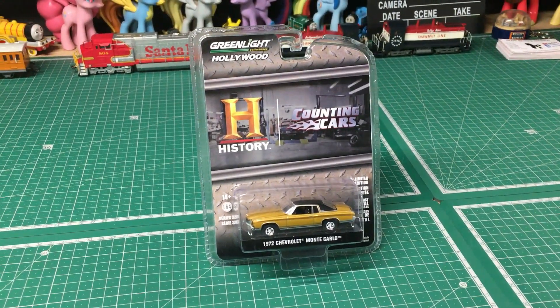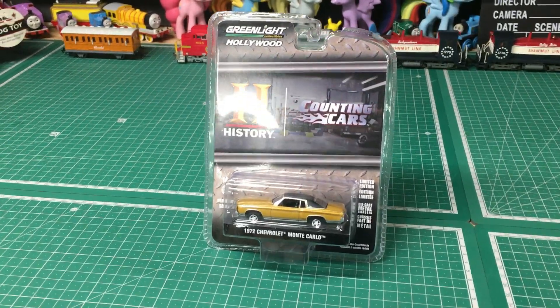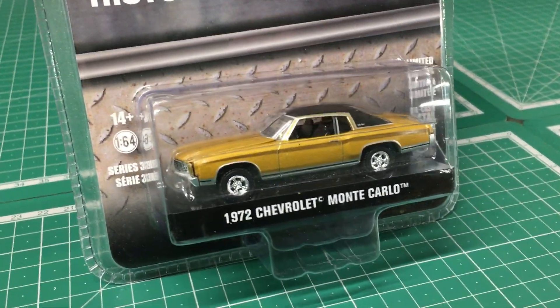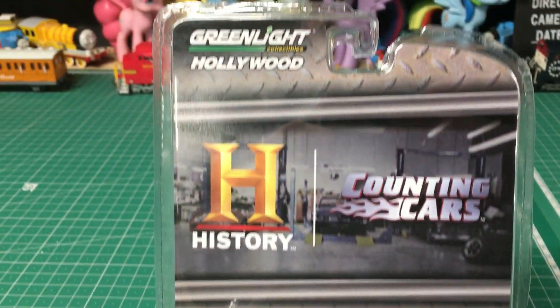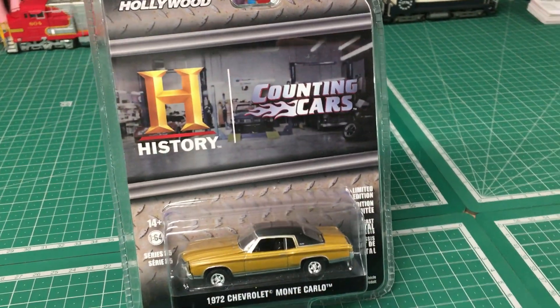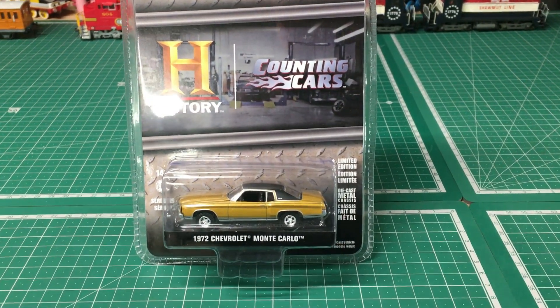I figured it was time to look at some more diecast on this channel. A few months back I picked up this Greenlight 1/64 scale 1972 Chevrolet Monte Carlo. This is from their Hollywood series and being a fan of the show Counting Cars, I thought it'd be great to get my hands on this and do a review on it.